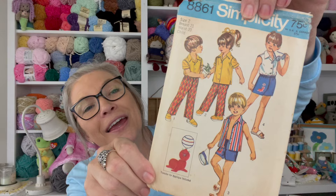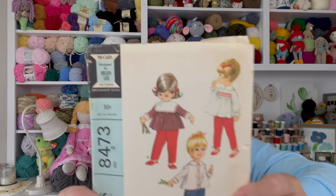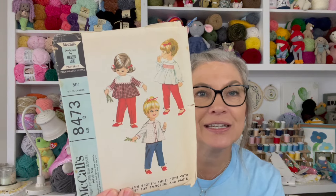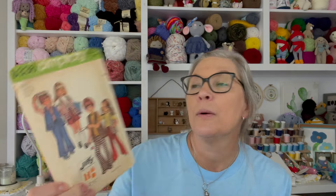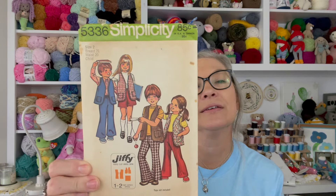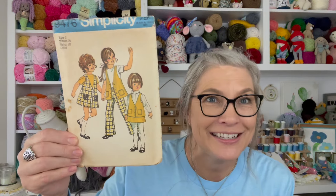Transfer applique included — I wonder if it's still in there. I'll set that aside. Another little children's pants set — I feel like there are two in here. This one was 50 cents. Another one — 70s for sure. This one was 85 cents. What do y'all think about that? Isn't that groovy?